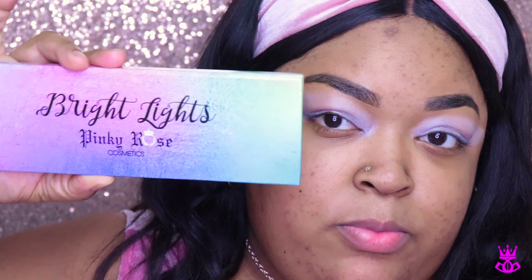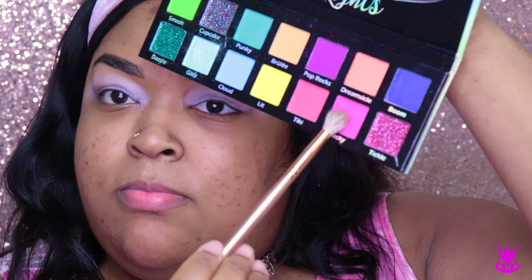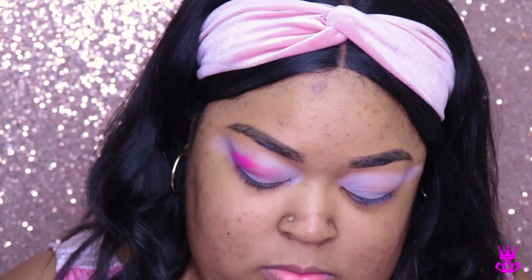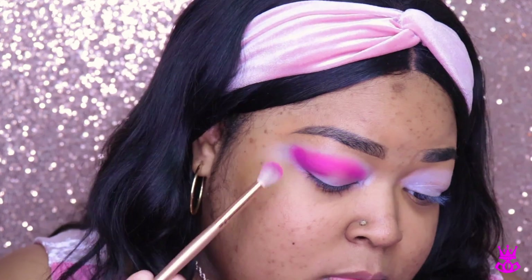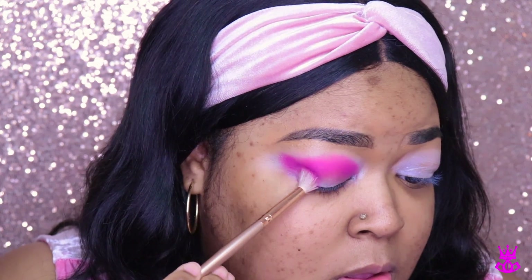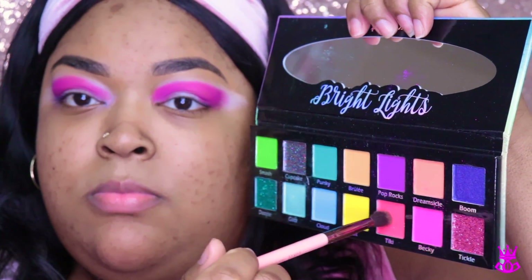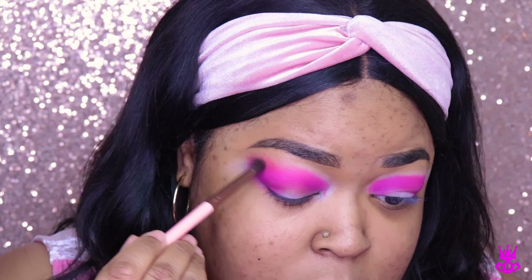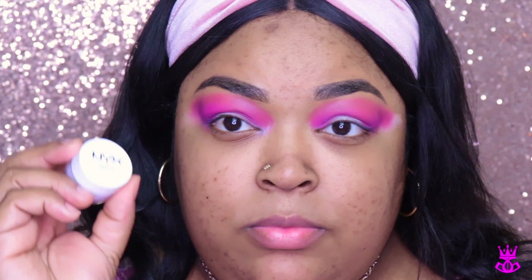Just blending that out. Today I'm using my Bright Lights palette from Pinky Rose — super excited, it has beautiful colors in it. I decided to go in with the color Becky, which is this hot neon pink, and I'm just packing on the color. I'm not really blending it out right now — just packing it on to get the best color payoff. Then I decided to go with the color Tiki with a really tiny blending brush to blend out those harsh edges of Becky for more of a gradient effect. Tiki is more of an orangey kind of pink.